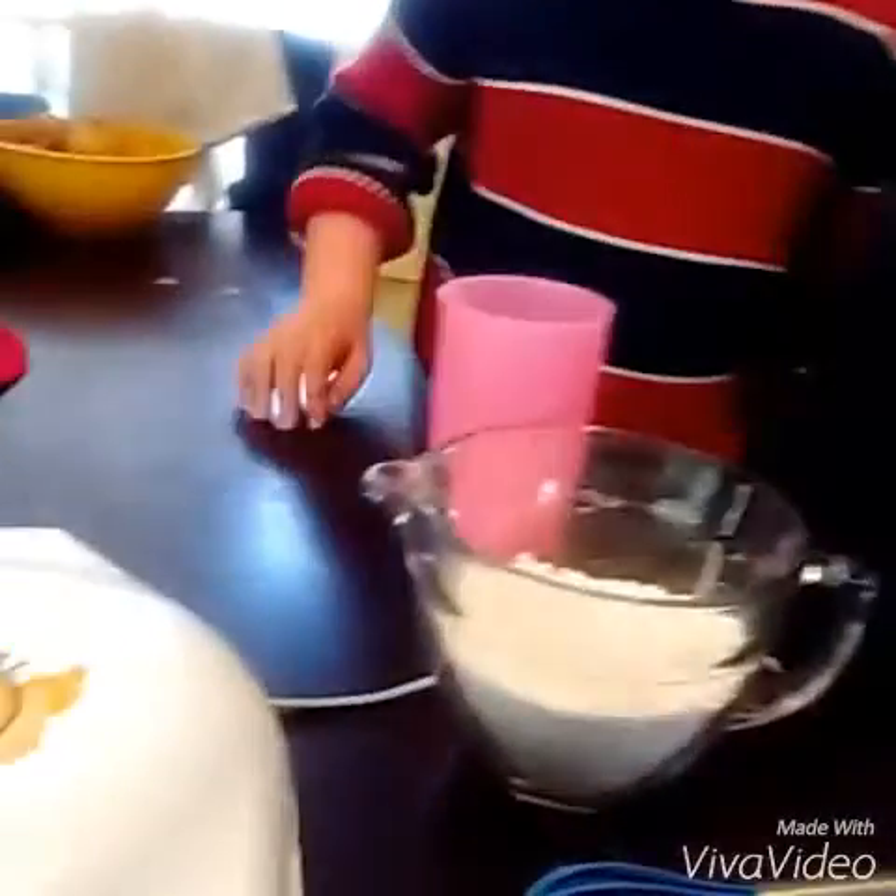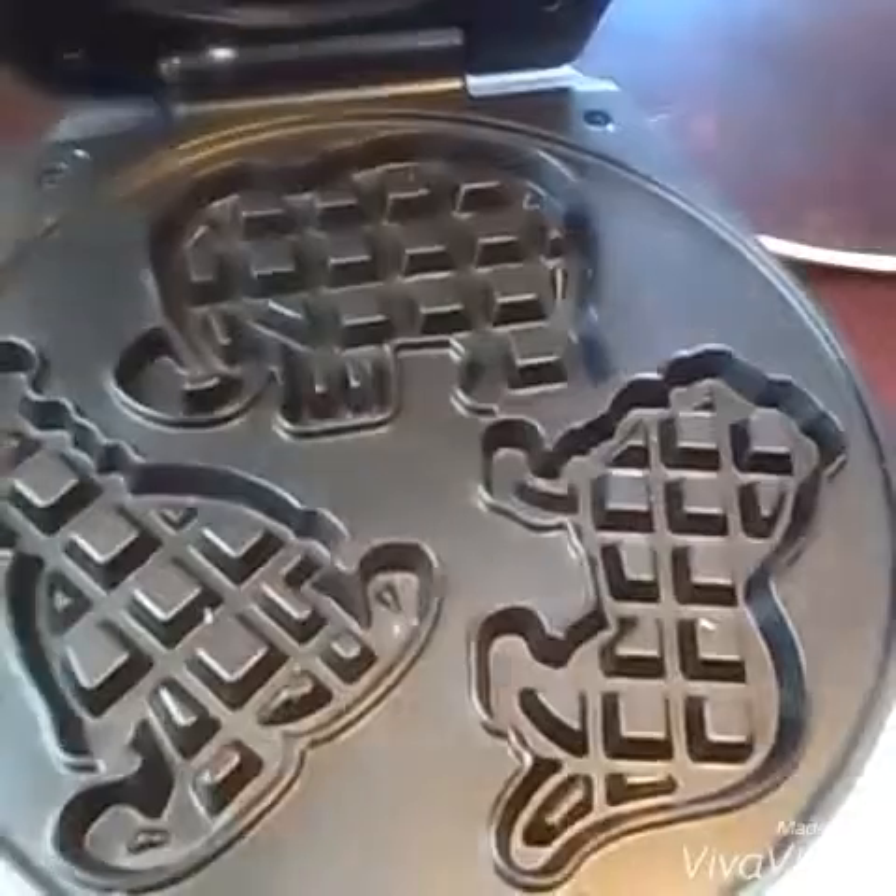Hello, my name is Nathaniel and today me and my cousin are going to make circus waffles. First, we have a clown, an elephant, and a lion.